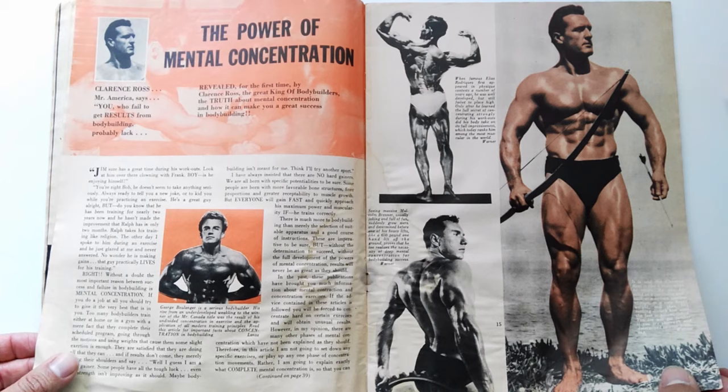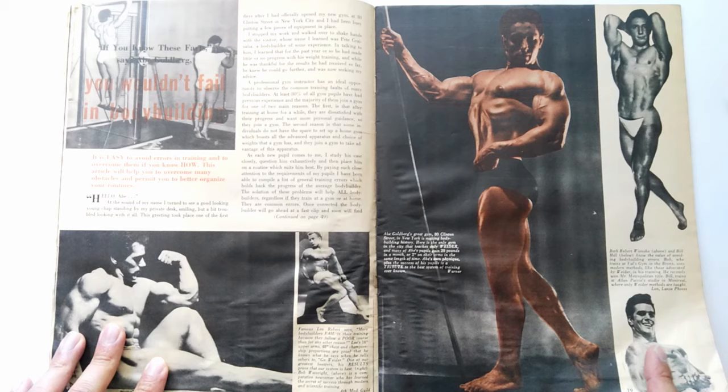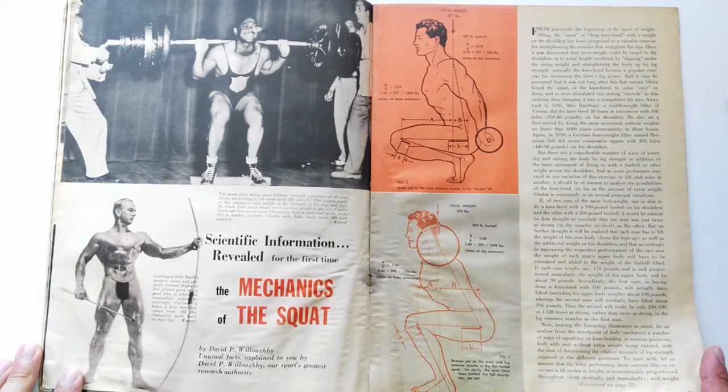There's an article on the power of mental concentration which I've already covered on my channel, and one about Abe Goldberg's gym — I'm not going to go into that one as it doesn't really appeal to me.